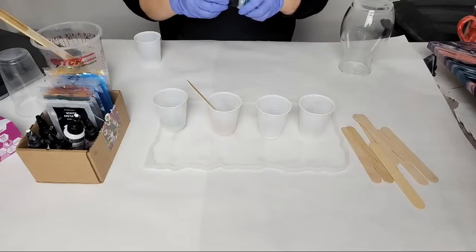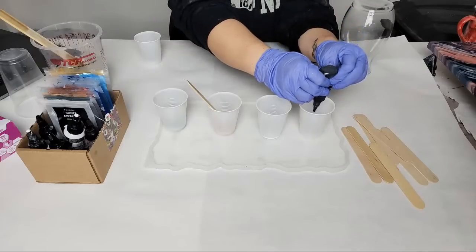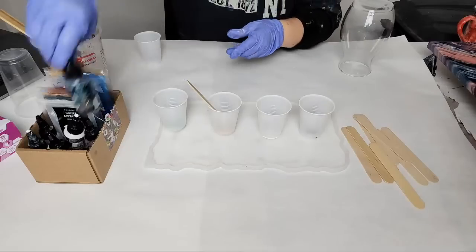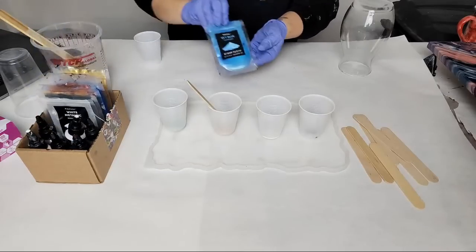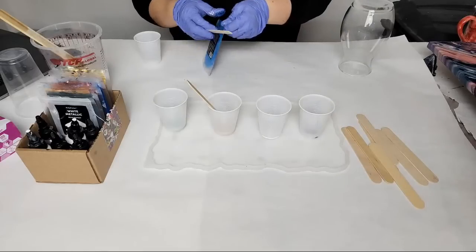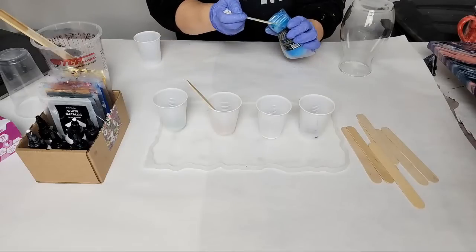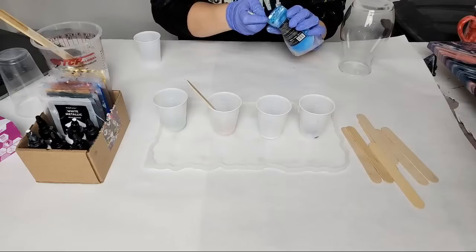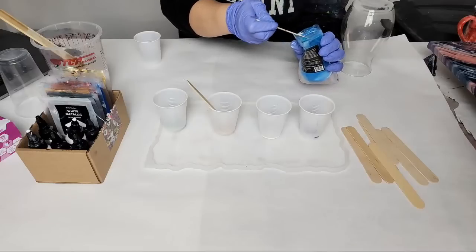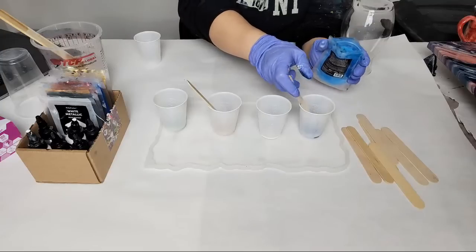I'm going to use ocean blue. I just took the lid off of it somehow — okay, just making a mess over here. I'm using some ocean blue Alumalite resin dyes, and I'm going to add in a little bit of sky blue mica powder just to make it a little lighter, because the dye by itself can be pretty overpowering — they're pretty dark. This will lighten it up.